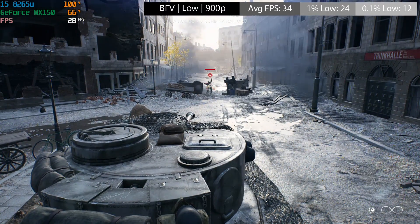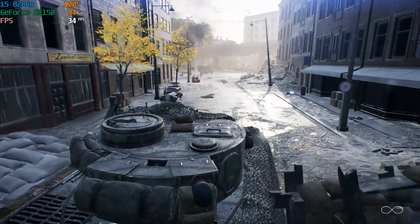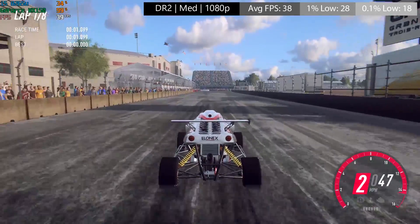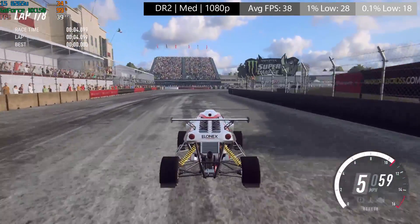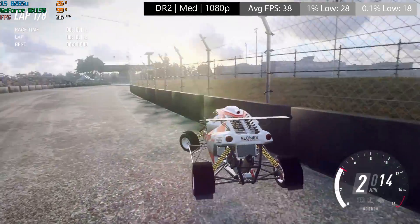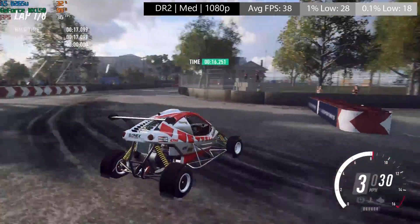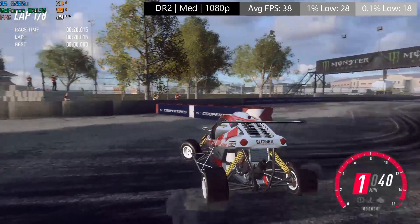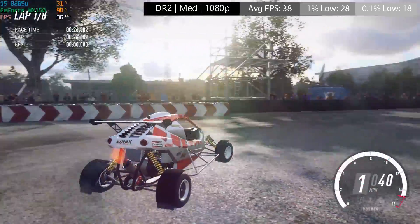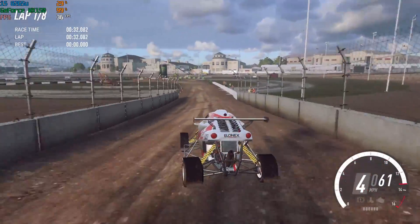These aren't the sort of games that this thing was designed to play, though it's nice to know that should you want to fire up a modern AAA title, you can, albeit with lower graphical options. Dirt Rally 2 at 1080p with medium settings achieved 38fps on average, with pretty decent 1% and 0.1% lows. Dirt Rally 2 is a very easy-to-run game, as are most other titles in the Dirt series. If you have a relatively low-end machine, the Dirt series is always a good place to start. At 38fps it felt okay, with no significant frame drops in either the time trial or the full race options.